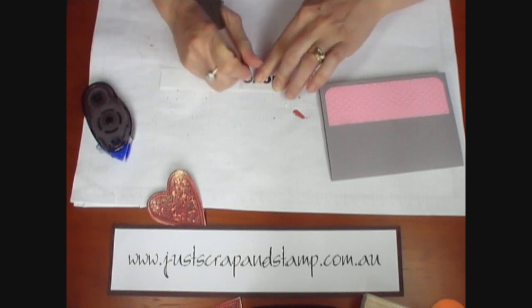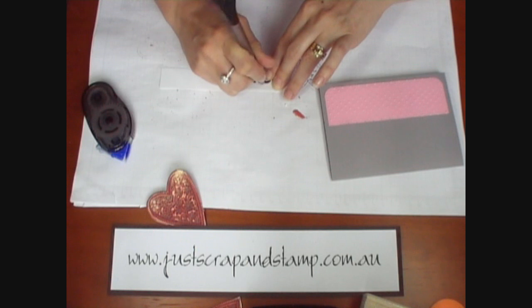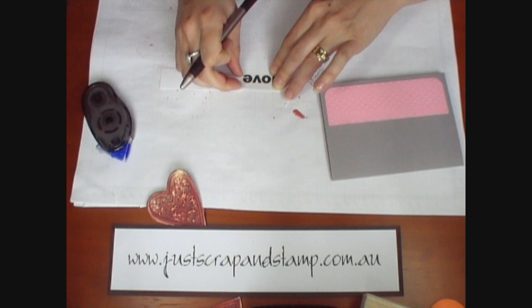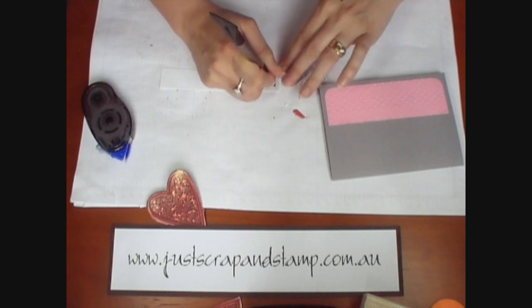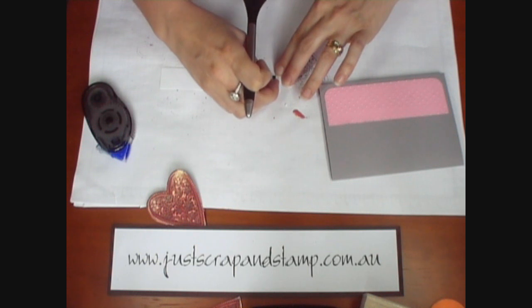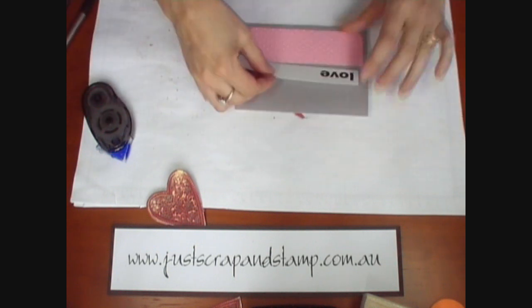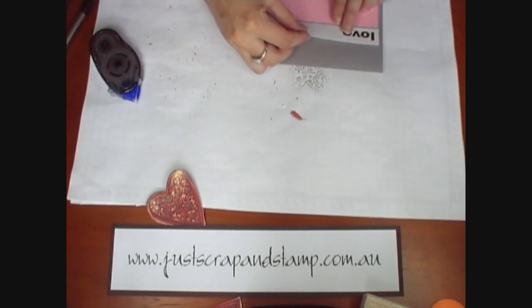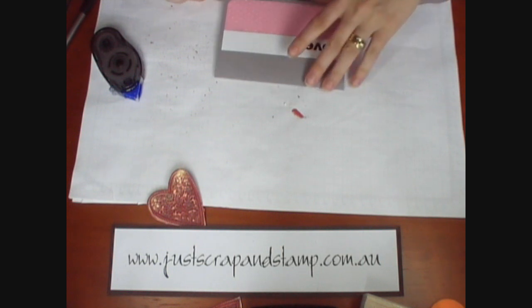With my Basic Grey rub-on tool which is fabulous — I love it. And because it's a Valentine's Day card, I'm just using the word love. I'm just going to pop that above there. Now I've got a piece of ribbon cut which is grey also.